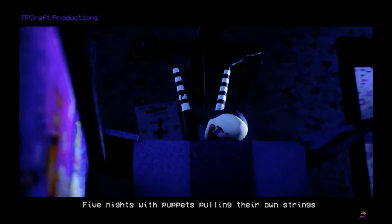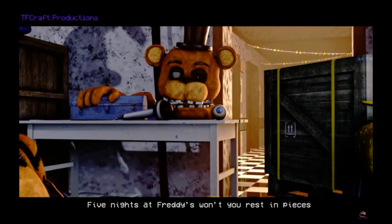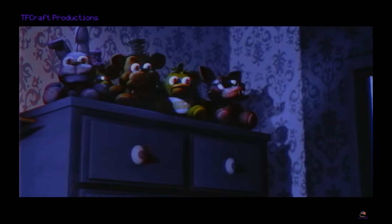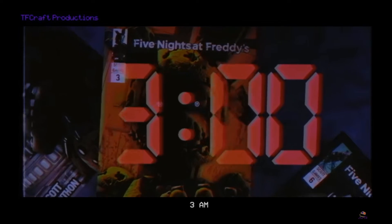Oh my god. He did all this by himself? They're in pieces. This is the most original... it displays models! In the books too. Okay, the first game. The second game. Oh, is he gonna show like all the games? Yeah, FNAF 3. The fourth? The sixth? Okay.